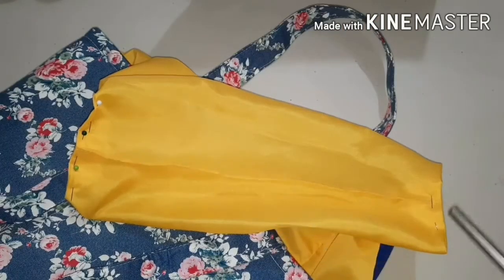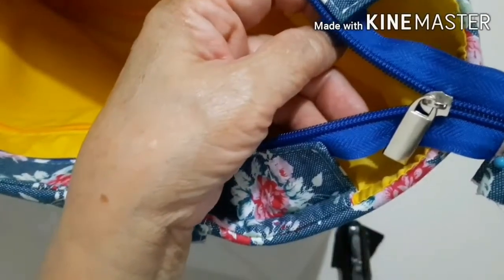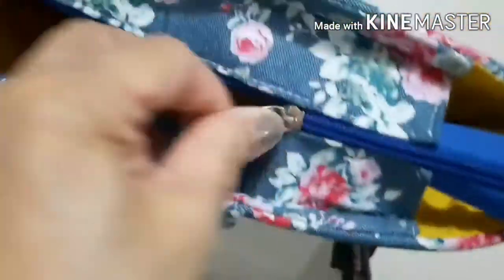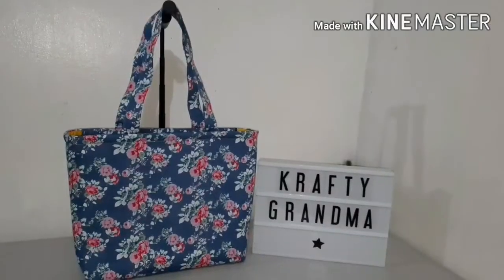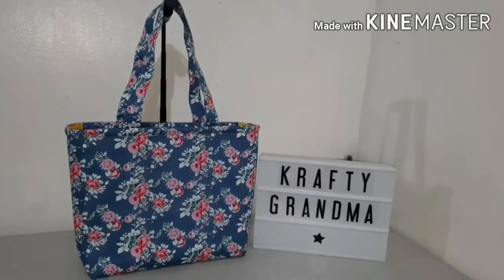Sew the two sides. The last thing we do is to attach the slider of the zipper and then put a stopper — and we're done! Our finished product: a fabric overnight bag.